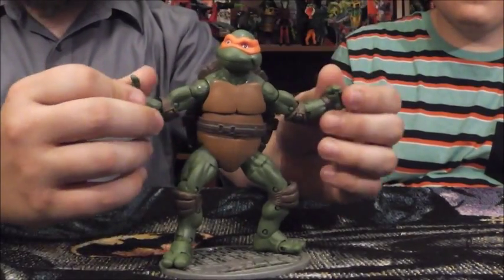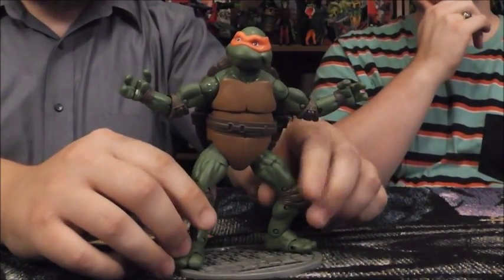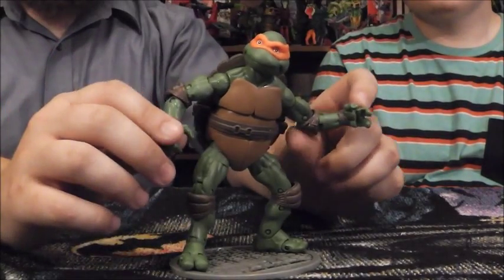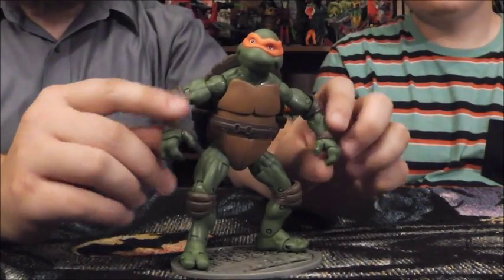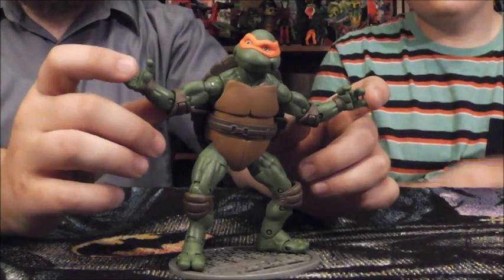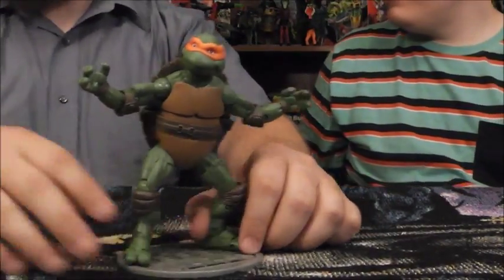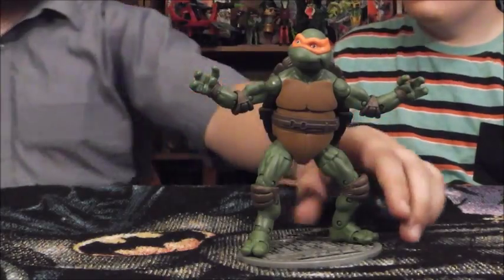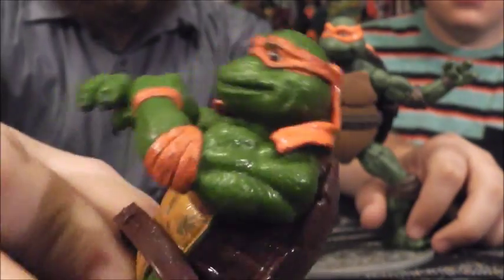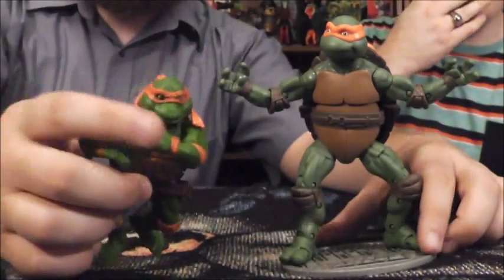Michelangelo has a really pretty basic sculpt. A lot of people really misremember the designs from the film — the puppets, that is. Because of the old Playmates movie star figures from the 90s, people seem to remember them as being really scaly and really toad-like. We actually have the old movie star figure here for comparison. These old figures are extremely well textured, very bumpy, and in many ways more detailed than the new ones.